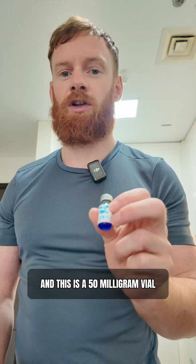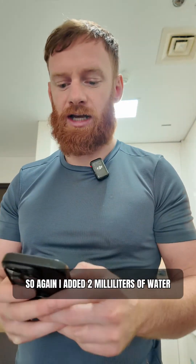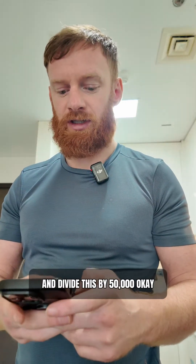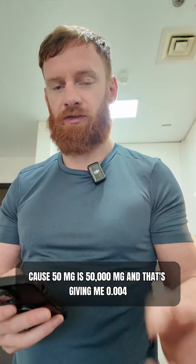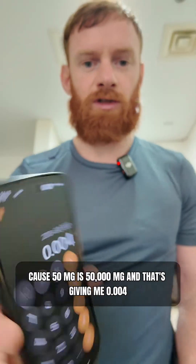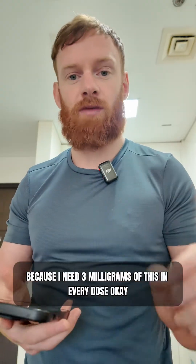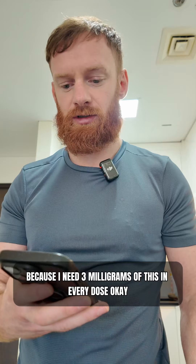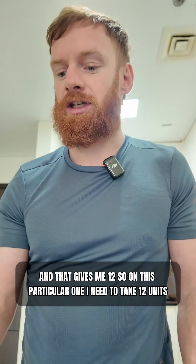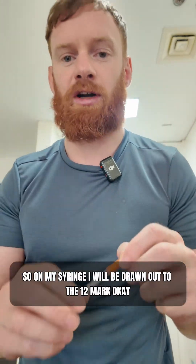This GHK peptide I'm also taking at the moment — this is a 50 milligram vial and I need to take 3 milligrams of this a day. I added 2 mils of water, so that's 200 units. Divide 200 by 50,000 — because 50 milligrams is 50,000 micrograms — and that gives me 0.004. I multiply that by 3,000 because I need 3 milligrams per dose, and that gives me 12. So on this particular one I need to take 12 units.